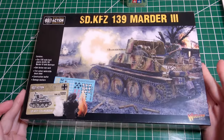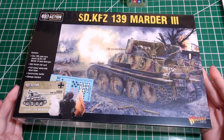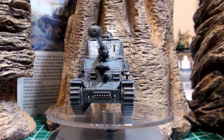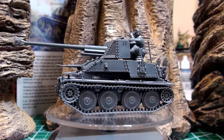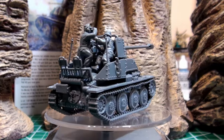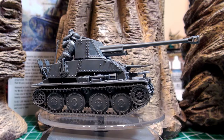Hi, this is Naomi with Sword and Steel and today we are checking out Bolt Action's Marder III German tank. I'm going to be assembling it and discussing what you might want to consider when assembling it yourself and any problems I may have come across. During the video I'm also going to be talking about the Marder III and what kind of role it played in World War II.